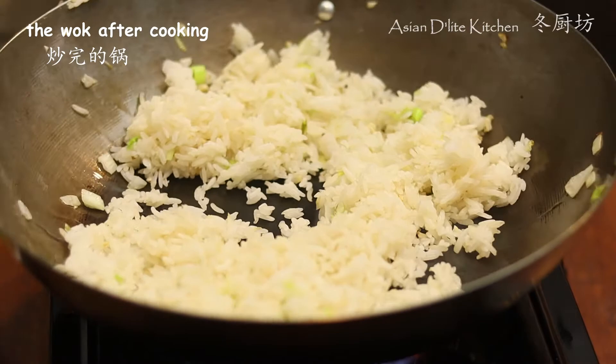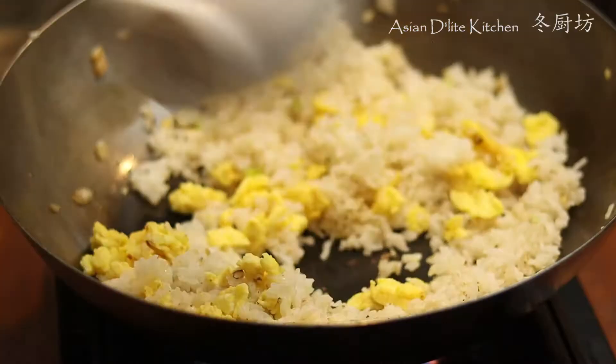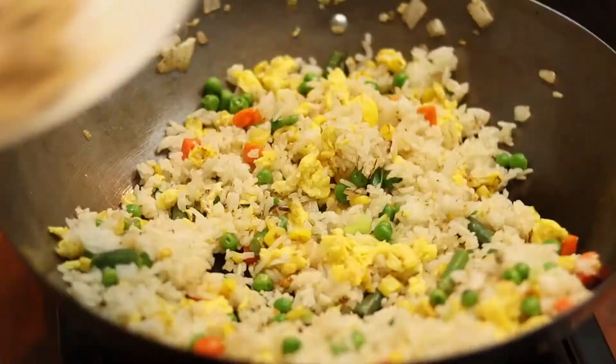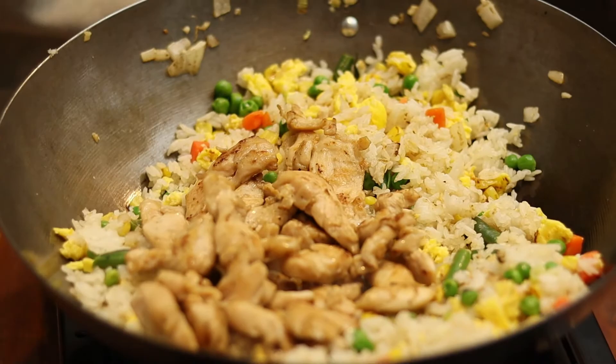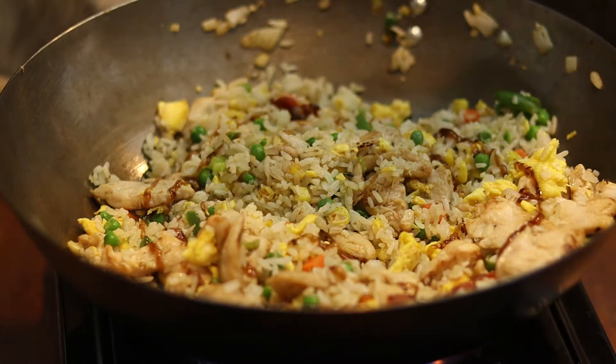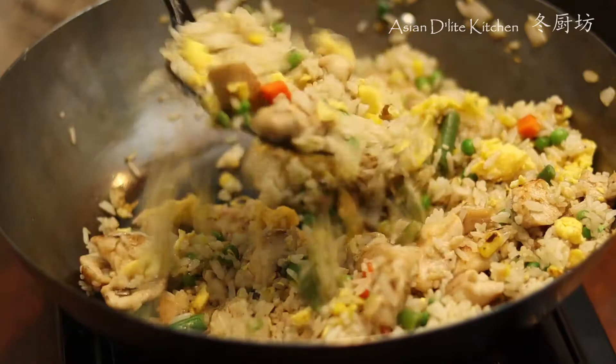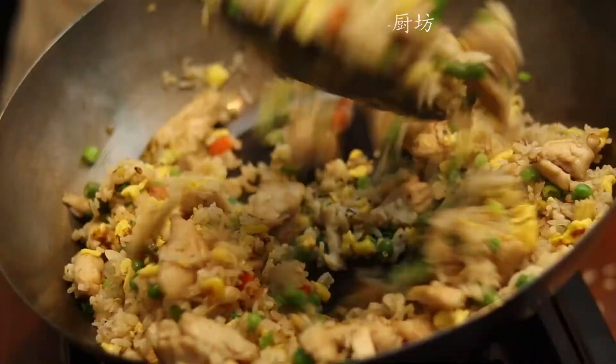Spread the rice to one side. Add in the previously cooked eggs and break them down using the spatula. Mix into the rice and fry evenly. Add the vegetables and fry, then add in the chicken and stir fry a bit. Season with 1 teaspoon of oyster sauce, 1 teaspoon of salt, optionally 1 teaspoon of chicken powder, half a teaspoon of sugar, and a pinch of pepper. You can see how the rice is all cooked nicely — not sticky or greasy. One last touch is to add in the green onion, which gives a good finish to the fried rice.